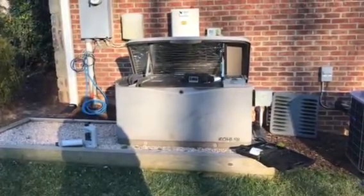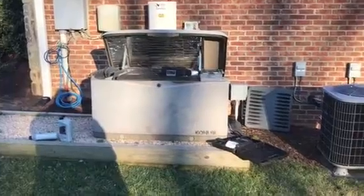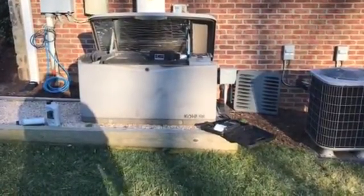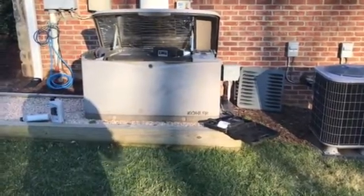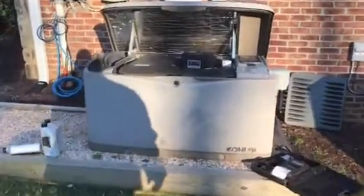This video is a quick tutorial on how to check the oil in a 20kW generator. If you have a 12, a 17, an 18, a 22, a Generac, a GE, they're all very similar. This just happens to be a 20kW RESA Kohler.